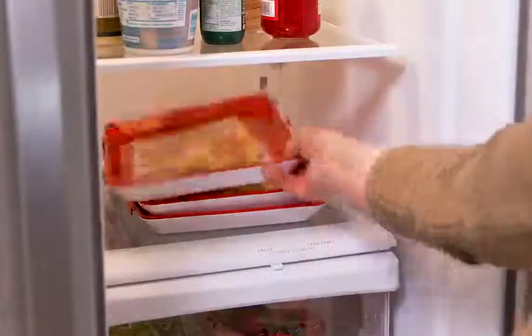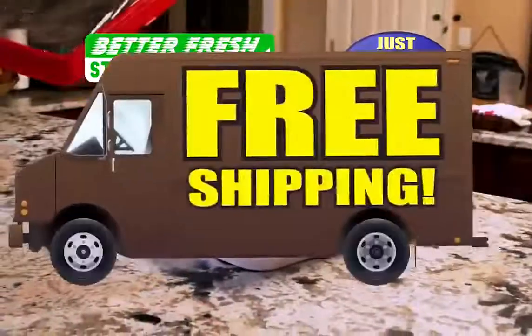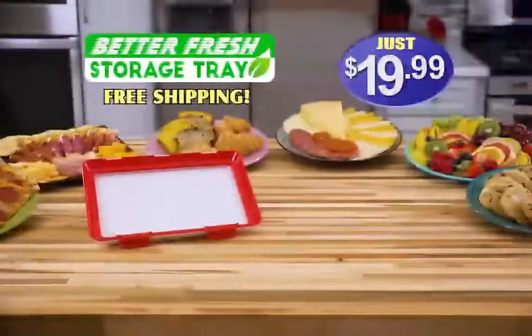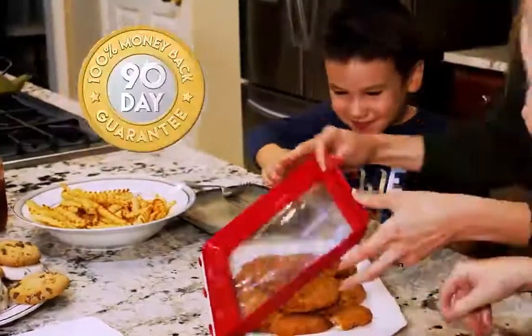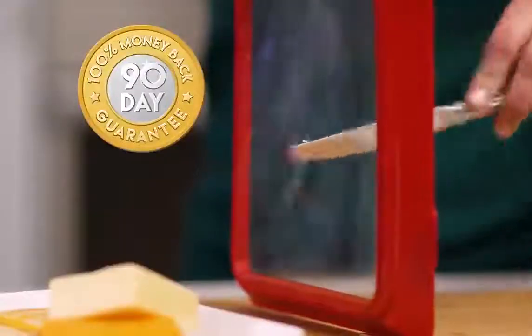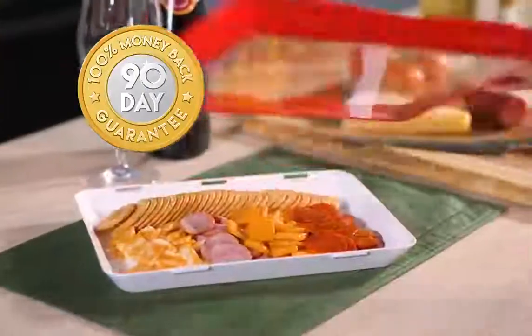Keep your food fresh and organized with Better Fresh Tray today for just $19.99, and we'll even ship it to you free. But wait — call now and you can get two Better Fresh Trays, just pay a separate fee. Plus, get our 90-day guarantee. Better Fresh Trays are puncture-resistant, will save you space in your fridge, and will keep your food fresh or your money back.